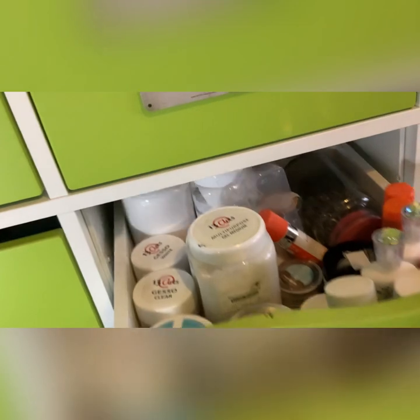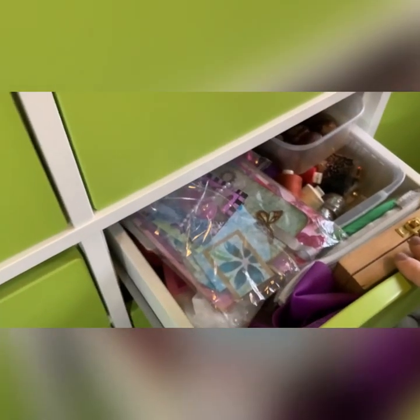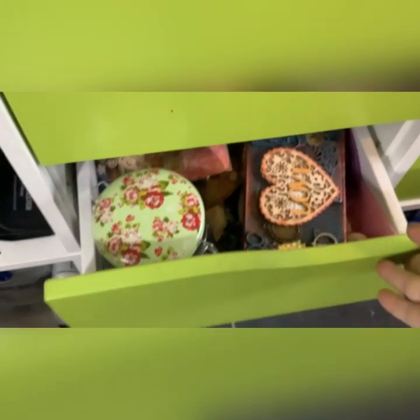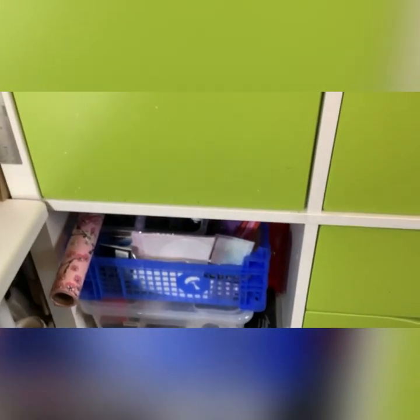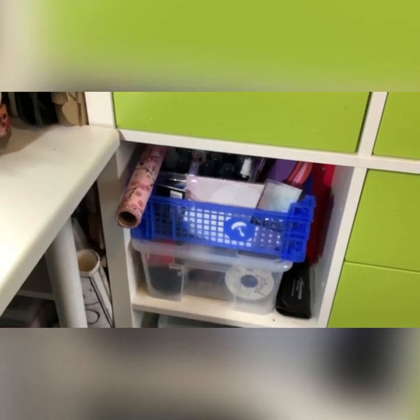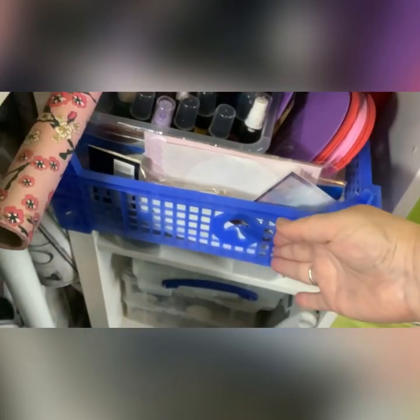Moving on to the drawers: the top drawer is all mixed media. The next is bits of ribbon. The next has bits gifted to me, flowers, and random things. This one is all washis and all my Nuvo drops. Another random drawer of bits and things I've made. And this one is all my glitters.